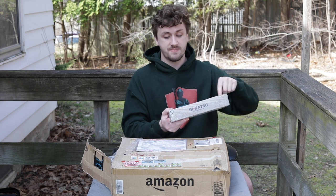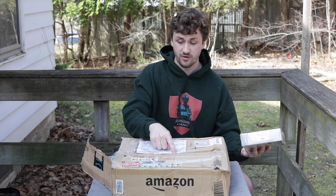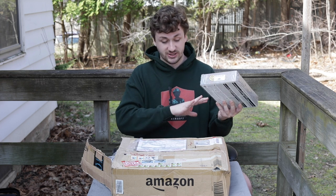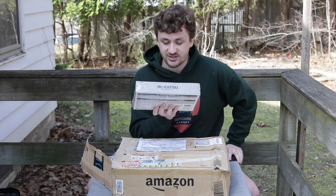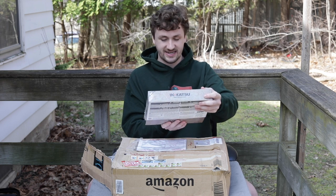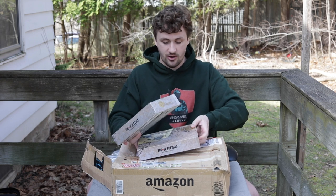These were way too expensive for me to ever dream of getting, but I found this one on eBay from a guy in Texas, and this one I found from Japan - it was actually shipped from Japan. The box was literally almost destroyed. The first pistol is an Inokatsu 100th Anniversary Colt 1911. I've already opened this one, but I figured it'd be cool to do a double video on them.